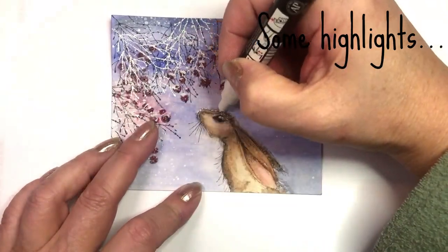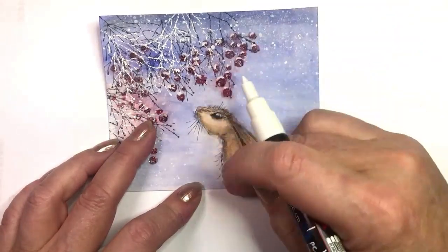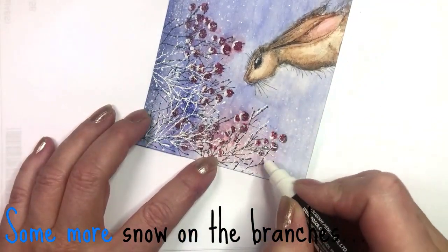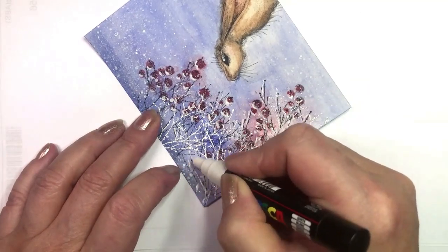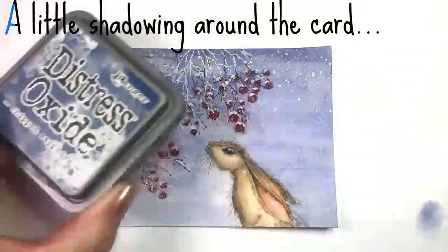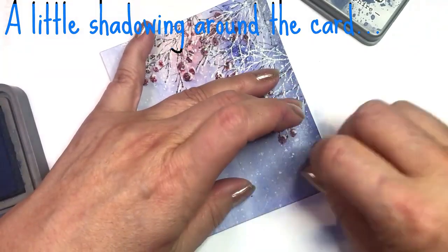Make some highlights on Lupin with a Posca pen and use your finger to soften it. Add some snow on the branches, then dab some Chipped Sapphire around the edges using a little finger dauber.